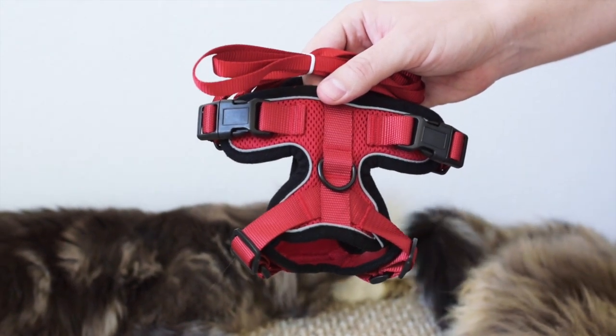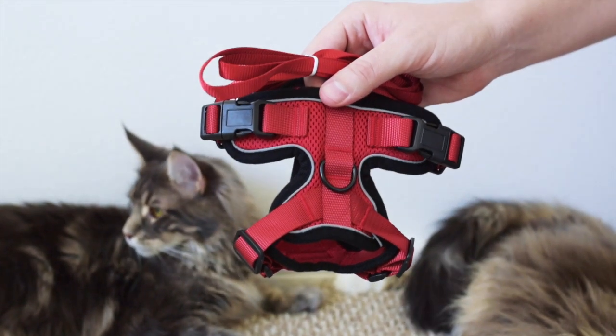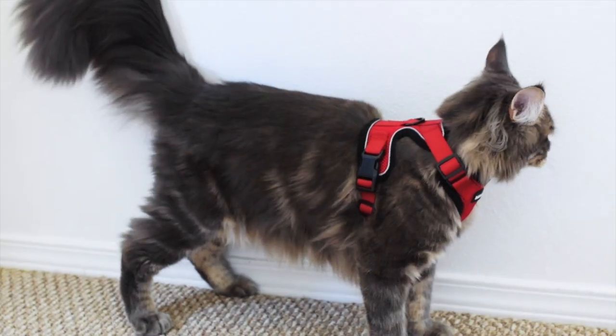We will go to the park and have Albus model this. Albus is still a kitten, so we're trying to bring him outside more to help socialize him.